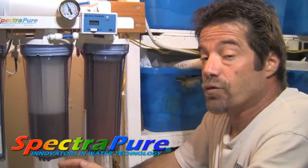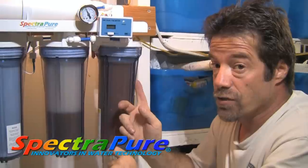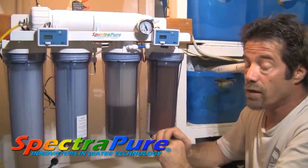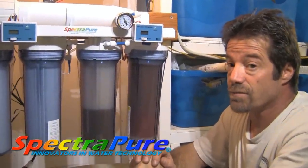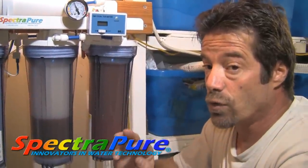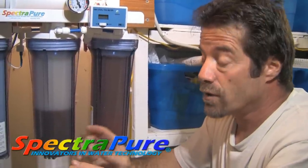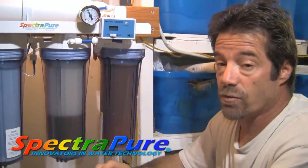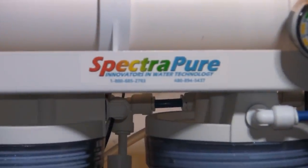SpectraPure manufactures the best filtration systems on the market and they're one of the few manufacturers that actually make their own cartridges as well. If you're looking for a filtration system for your reef tank or fish tank, check out SpectraPure.com. In addition to filtration systems, they also make some of the best dosing solutions on the market. The Liter Meter 3 can control up to 4 pumps and you can program the amount of fluid you want to transfer with the push of a button, down to the milliliter.